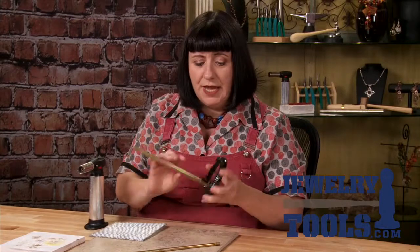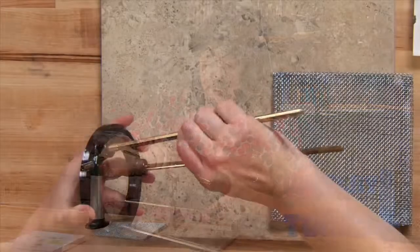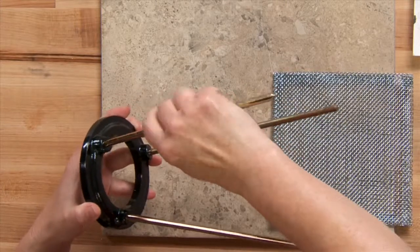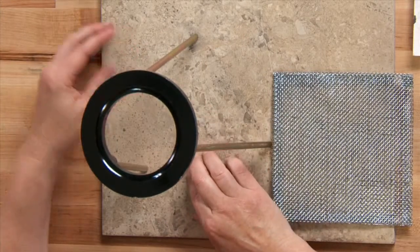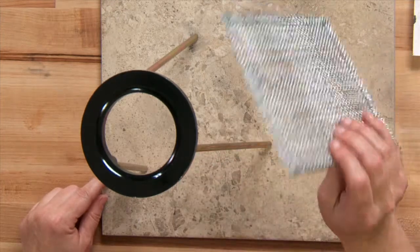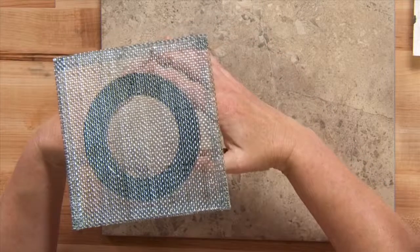Let me show you first how to put this together and then I'll show you what I do with it. This tripod has little legs that screw in, and all you do is take that leg and screw that thread right into the top like so, and I place it on my fireproof soldering surface. In this case I have a ceramic tile, and it also comes with this little mesh screen that I place right on top.